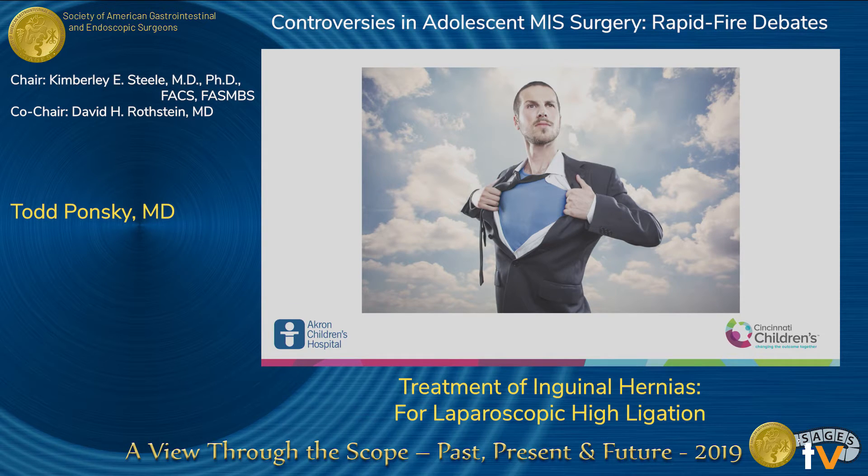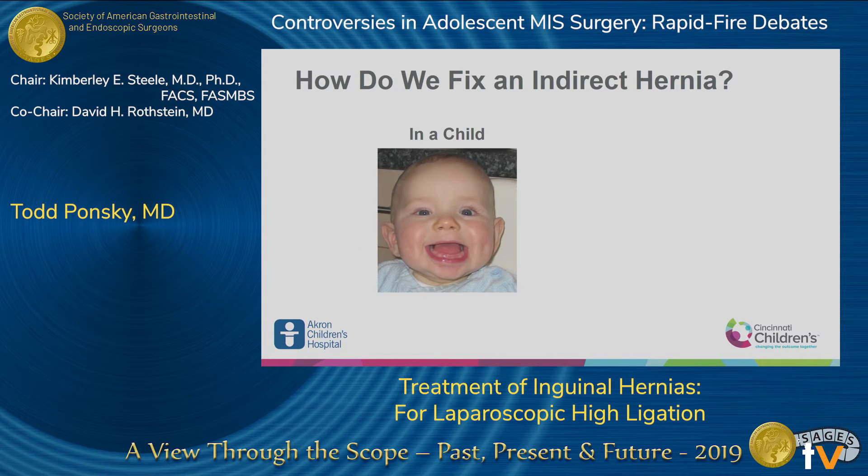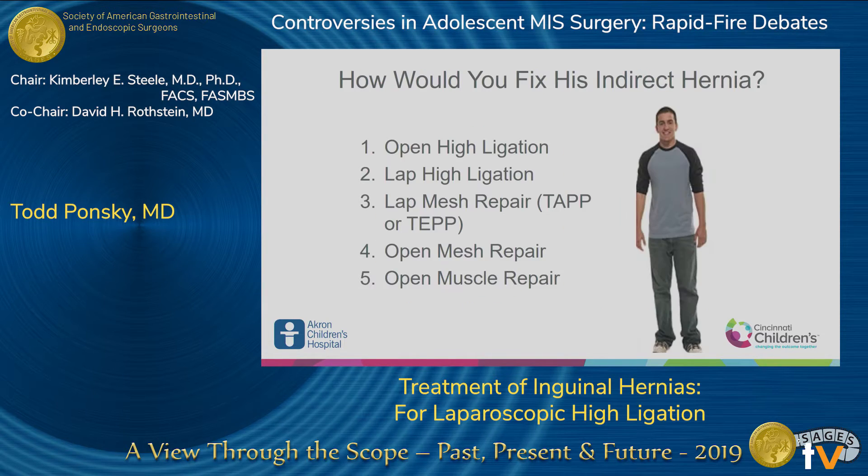We all truly and honestly believe that we are doing the best, so I don't fault anyone. We really think our way is the best. In kids, this is just a review: what we do in a child is a high ligation of the sac. In adults, which looks the same, we do a muscle or mesh repair. Very different operations and maybe very different patients.